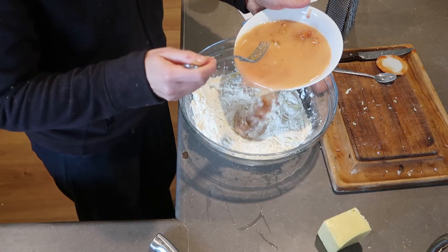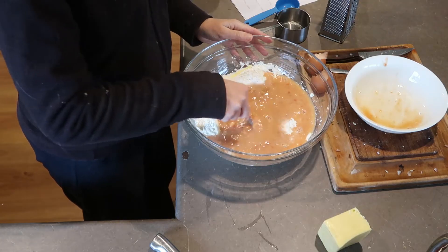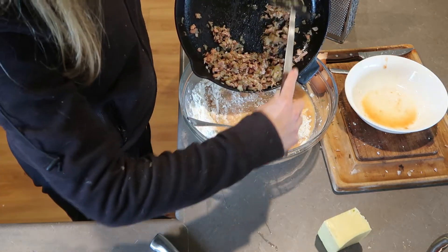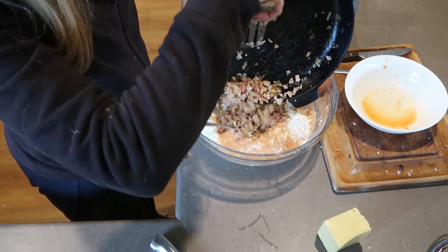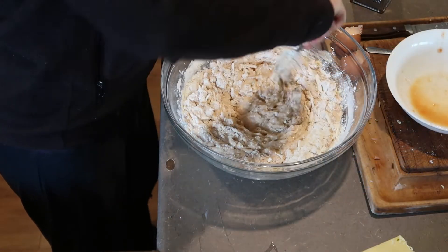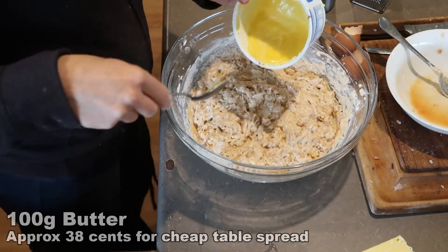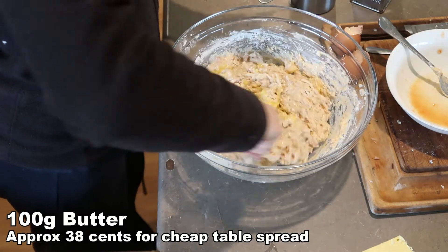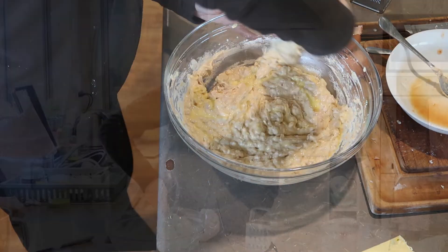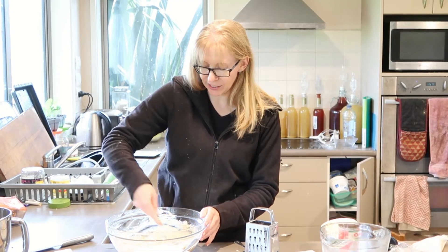Now we're going to pour all this into the middle — it's gone way over where the well is, so just start mixing it from the middle. Almost forgot, we want to add our bacon and onion into this mix too. We're going to melt 100 grams of butter — or in my case, table spread — and just add that in bit by bit. Make sure it's really well mixed in.